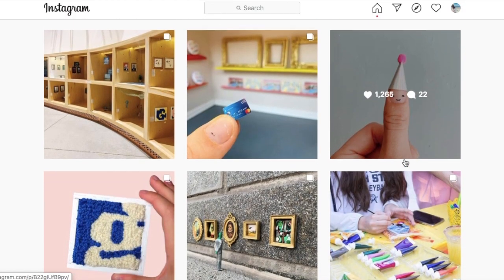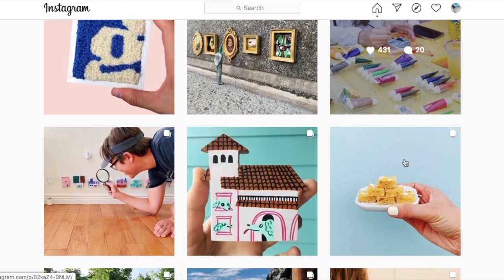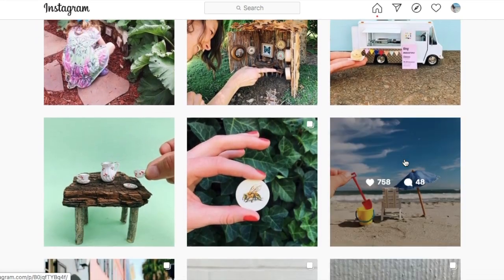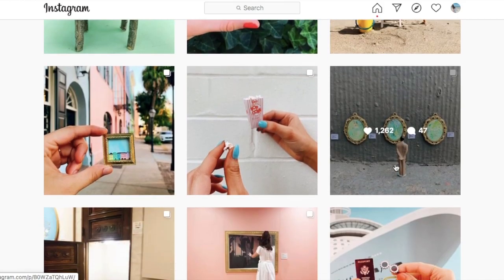After seeing their artwork, I decided it would be so cool to have a tiny art show of our own at home. We're going to call ours a Quarantini Art Show.